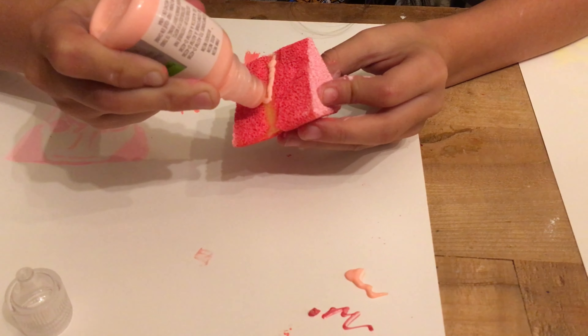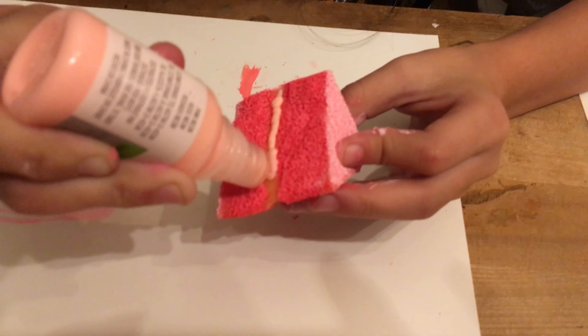I'm going to cover a thin coat on the top and side with the icing on the cake. In between these coats, to dry it a little faster, you can use a blow dryer like we did.